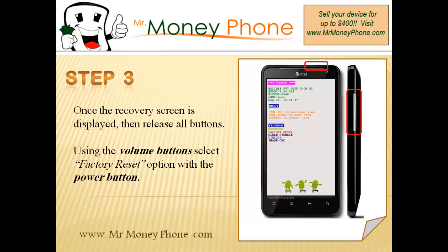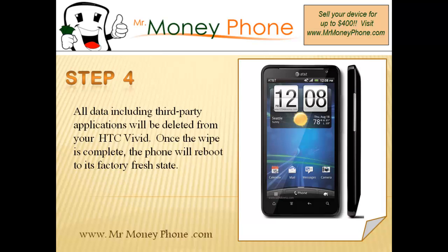Now from here, we're in the system recovery screen. Go ahead and use the volume up and down buttons to select the option for factory reset, and select that option using the power button. Once you click that, it'll wipe any third-party applications and everything will be restored back to its factory settings. The phone will turn off, boot back up, and when it does, your phone will be as if you just removed it from the box in the store.